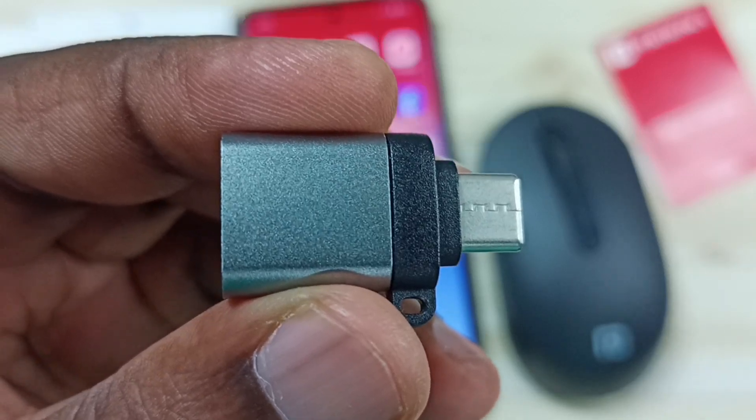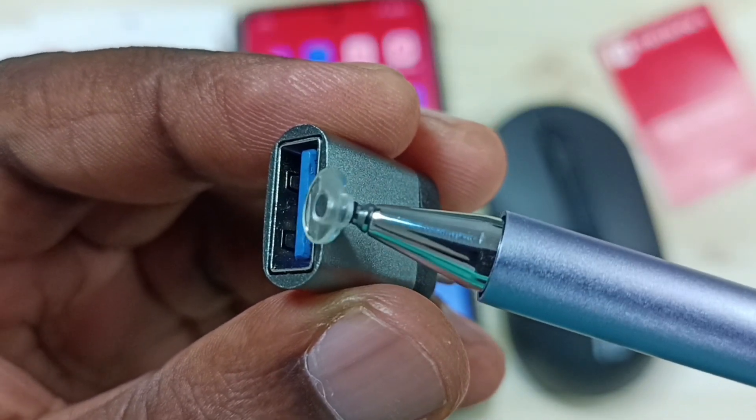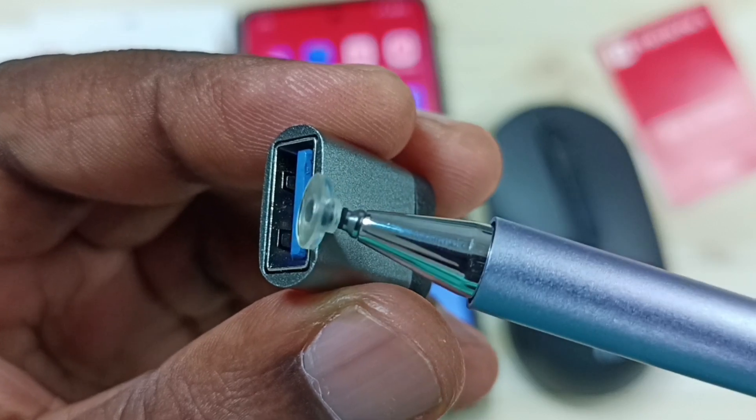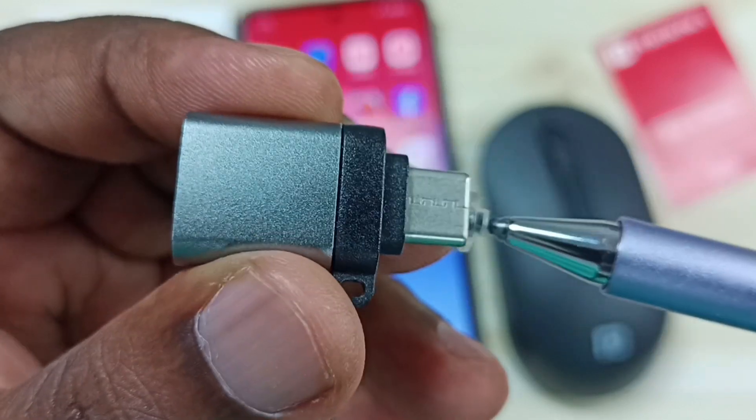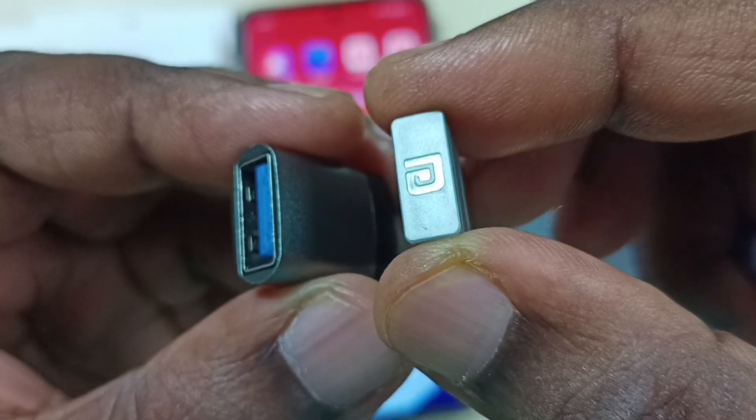We need an adapter like this — a USB Type-C to USB adapter. In this USB port we can connect the Bluetooth receiver of the mouse, and this USB Type-C pin we can connect to the Android phone.